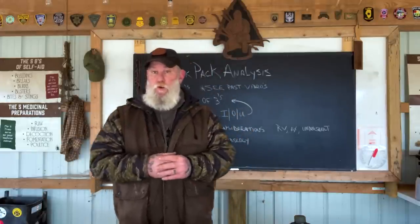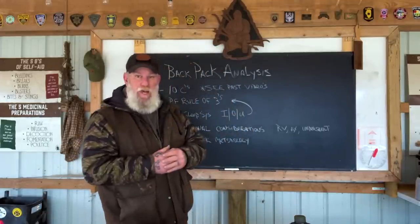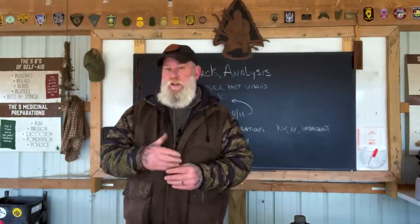Good morning, folks. I'm Dave Canterbury with Self-Reliance Outfitters and the Pathfinder School, and I'm back down here today at the Pathfinder Outdoor Classroom. What I want to do is a complete backpack analysis with you today, starting with pack selection and why I selected and developed the pack that I use, which is the Pathfinder Scout Pack.